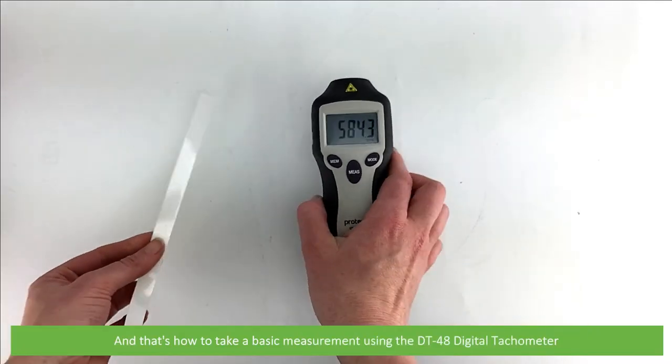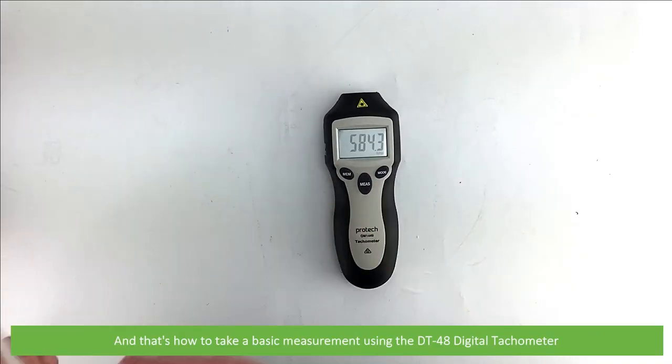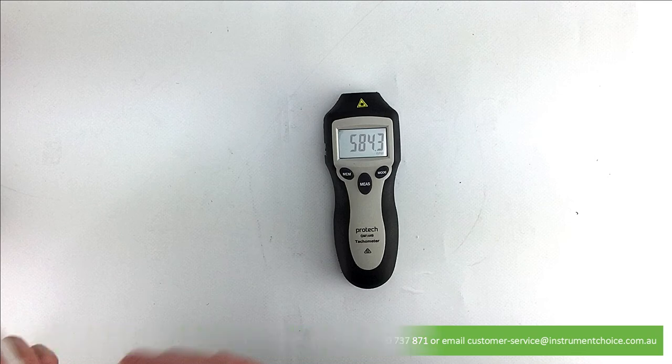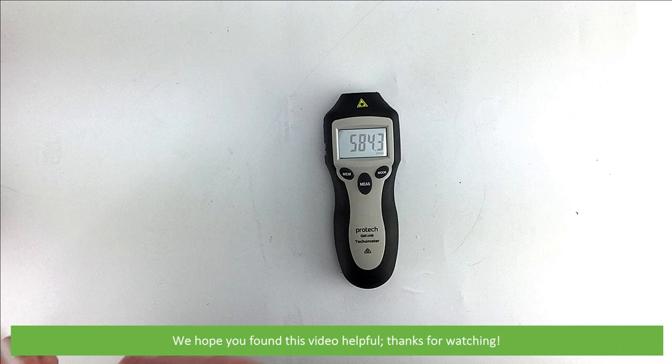And that's how to take a basic measurement using the DT48 digital tachometer. For more information on this meter, speak with an Instrument Choice scientist. Call 1300 737 871 or email customer-service at instrumentchoice.com.au. We hope that you found this video helpful. Thanks for watching.